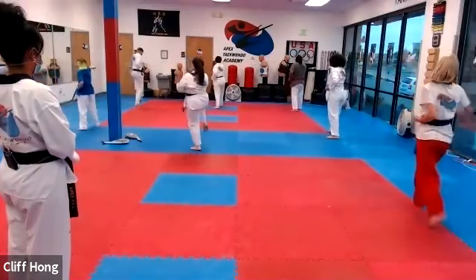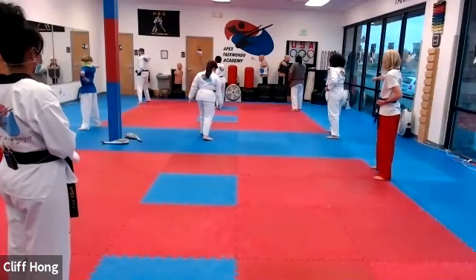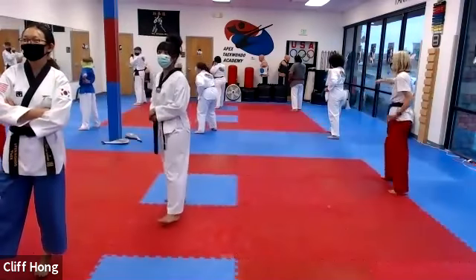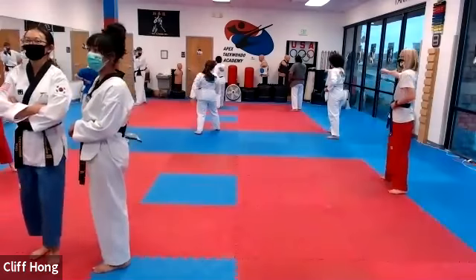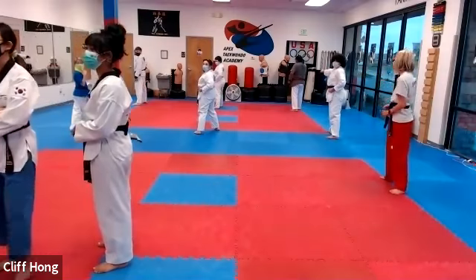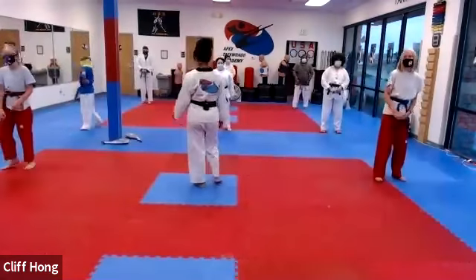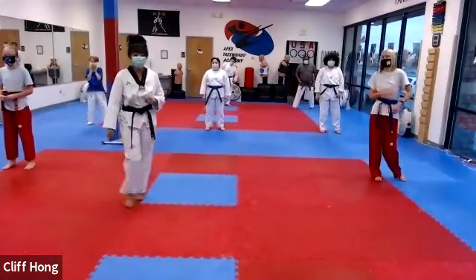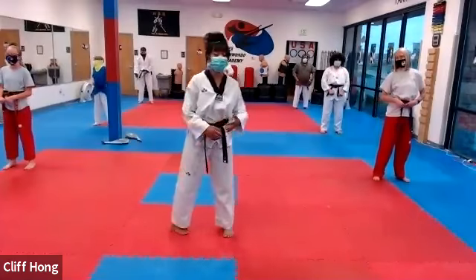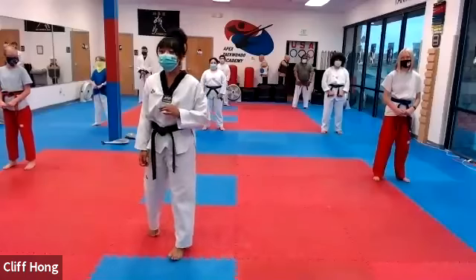Good, kick punch. Kick punch. Hey Lydia — Lydia, where is Isaiah? Why is he eating? Call him out. Why is he eating, why is he not sharing? Alright. Taegeuk Sam-jang, in your own count, she's up.